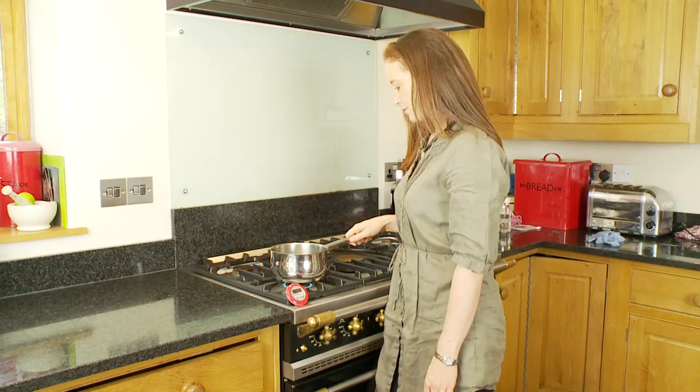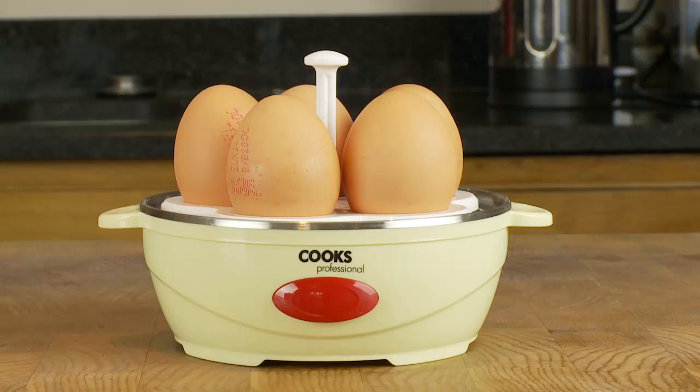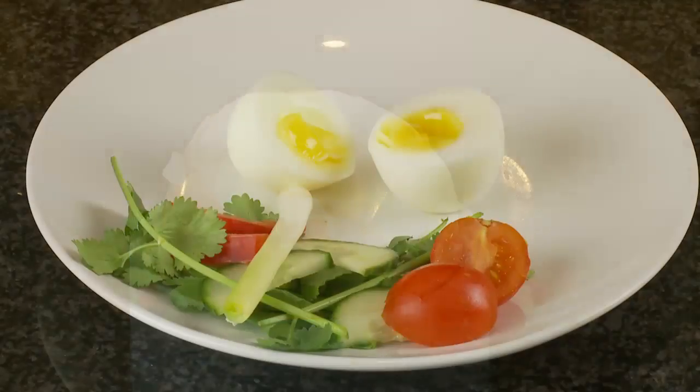Do you dread asking how you want your egg? The Clifford James Egg Boiler takes the guesswork out of boiling an egg, delivering perfect boiled eggs time after time.